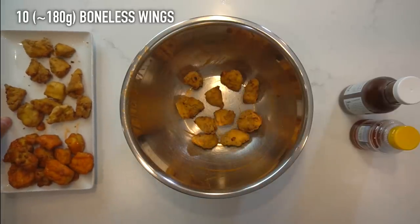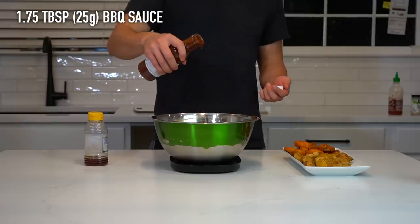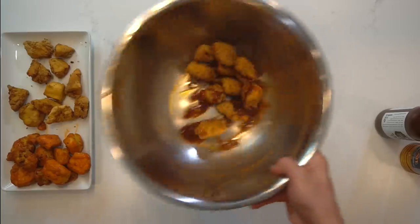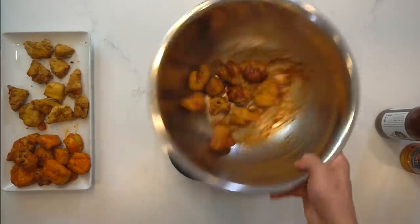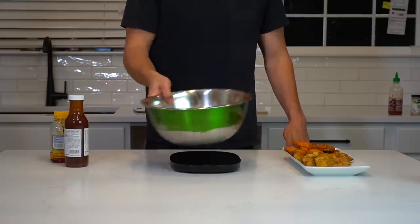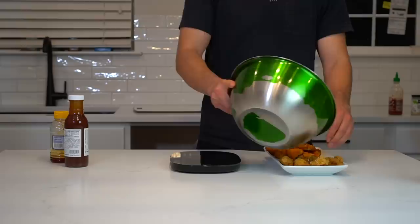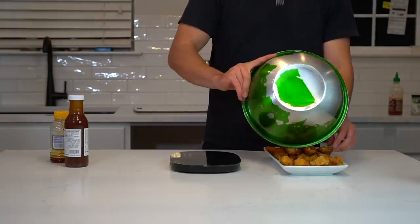Add another 10 pieces of chicken to the bowl for your next saucing, which is going to be a honey barbecue boneless wing. Pour over about 1.75 tablespoons or 25 grams of barbecue sauce, and then 1 teaspoon or 5 grams of honey, and toss these until the sauce has fully coated the chicken. Make some room next to your buffalo wings and dump out the honey barbecue ones.